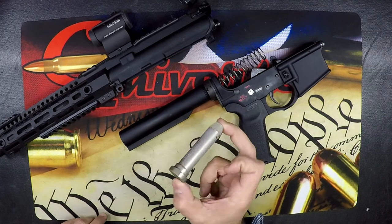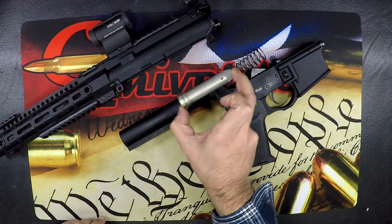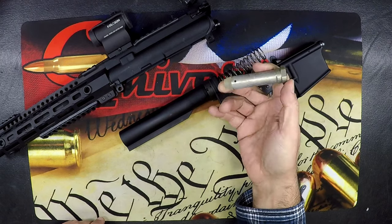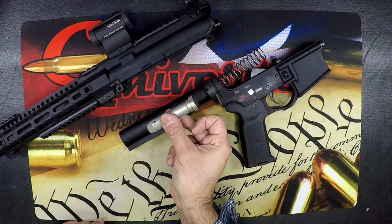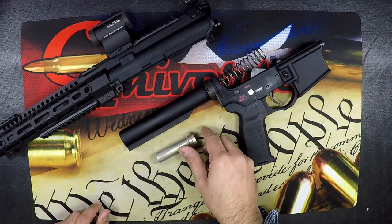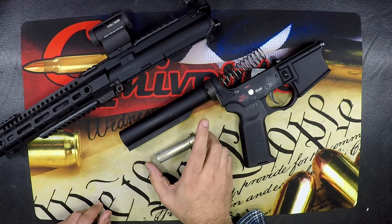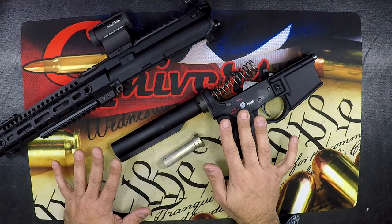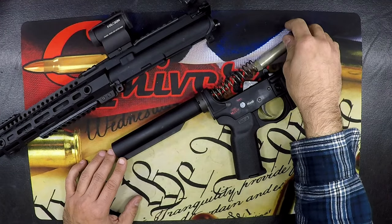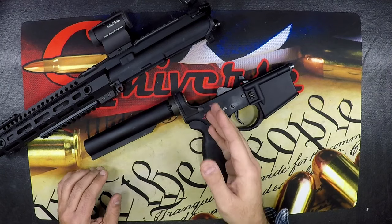Now we're going to look at the buffer. In an undergassed system, you are most likely using a buffer that is too heavy — there's too much mass for the gas being supplied, and the buffer spring is not working together with the buffer to get it back far enough. So lighten up your buffer. The standard buffer is three ounces, so I would start with a standard weight three-ounce buffer first. If you've checked all of these things, 99.9% of the time this is your fix — just go to a lighter buffer. If you go to that three-ounce buffer and do the one-round mag test and it still fails, now we go further.